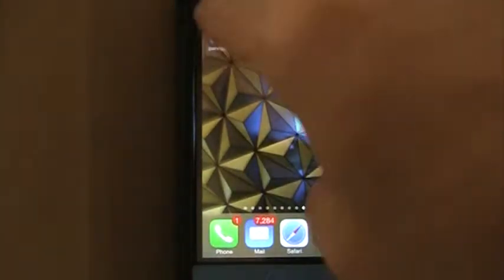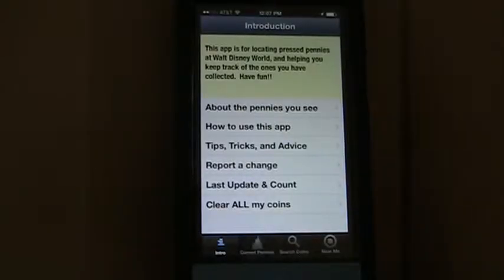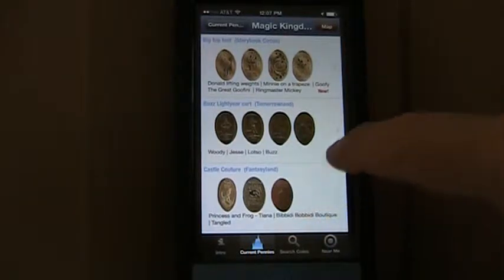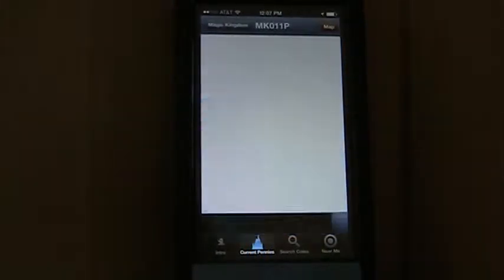Let's go to looking for pennies here. We can look for them in the Magic Kingdom or any of the other parks. Let's select the Magic Kingdom. Here's a listing of all the penny machines that exist in the Magic Kingdom. I can actually open it up and look at all the pennies that are in that particular machine.